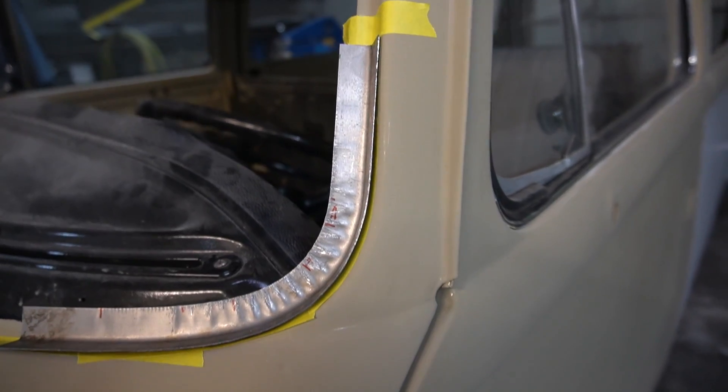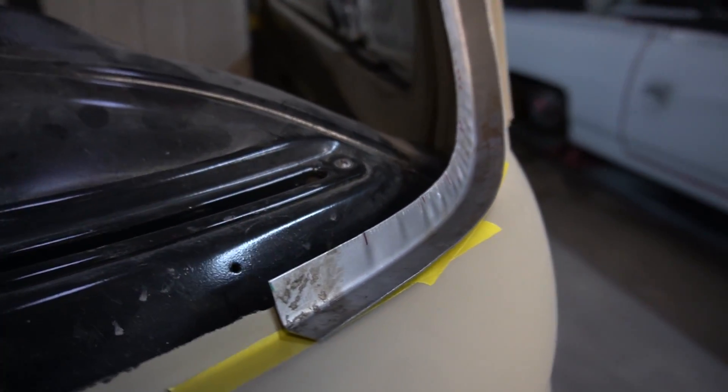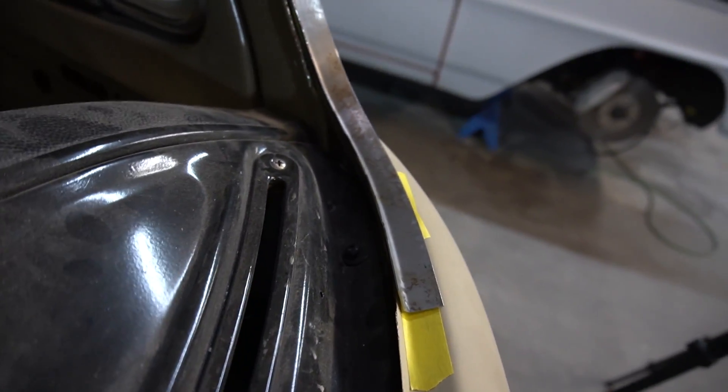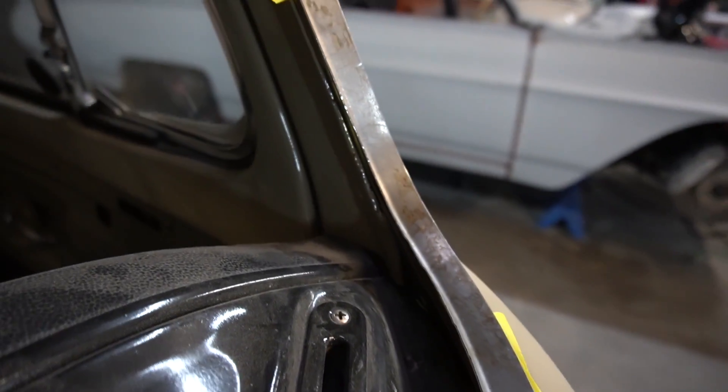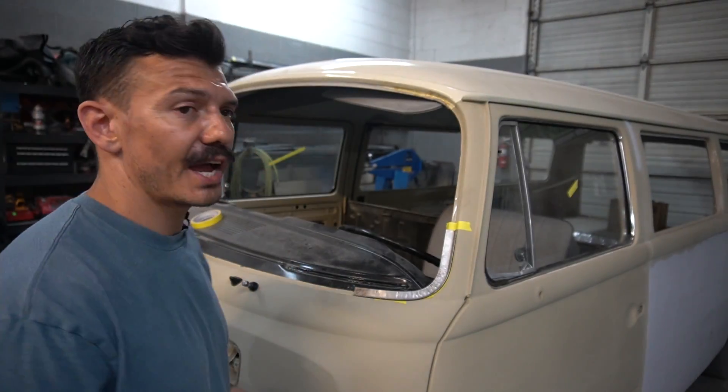Now you can see it sitting on there nice and flush from this side to the bottom of the windshield frame, and it's sitting flush against the flange on the other side. Sometimes there's a lot of back and forth from the shrinker to the stretcher, but with a little bit of practice you'll get the hang of it. You'll be creating flanges and doing a ton of other stuff with the shrinker/stretcher in no time. Thanks for watching — hit that like and subscribe button, and until next time, we'll see you later.